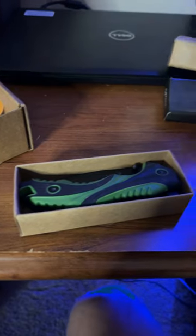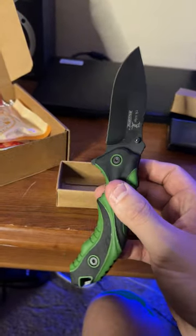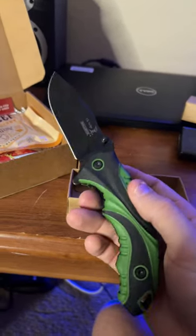Looks like we got another knife in here — another great little knife. Really, really like the look on this one, a little sportier than the other one. I would absolutely rock this. And beef jerky here!